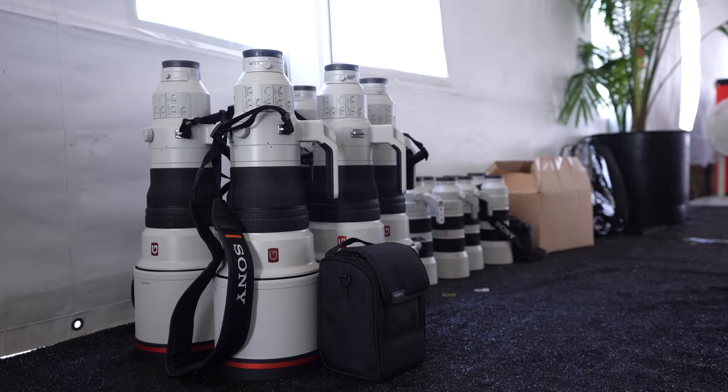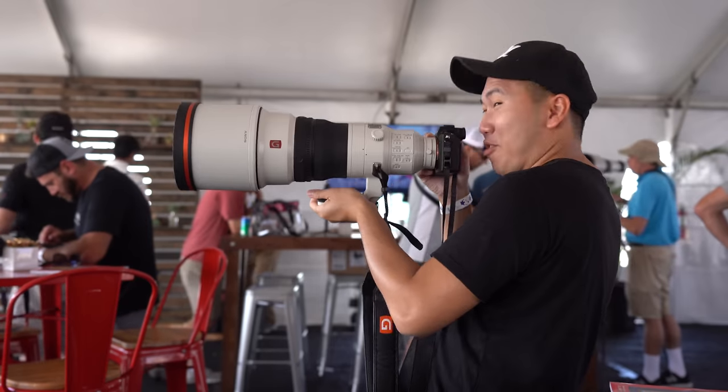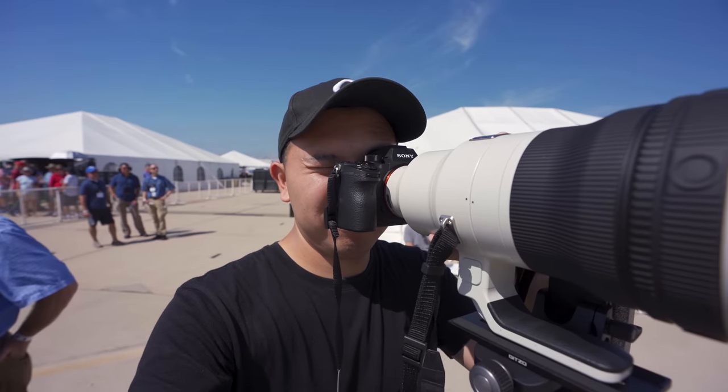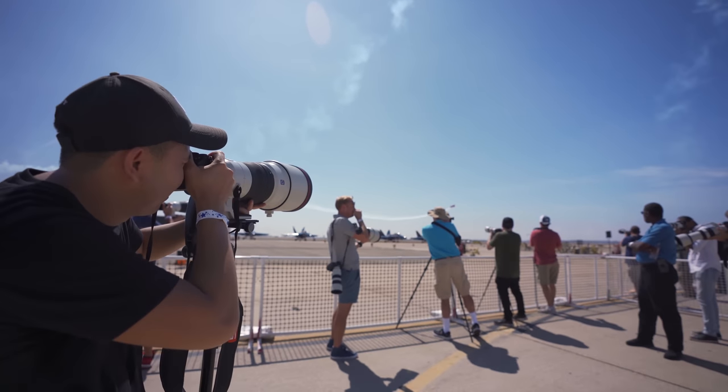What do you think? What is this, a rock concert? So, over the weekend, Sony invited me and Vivian out to the San Diego Miramar Air Show where we got to test out the brand new Sony 400mm f/2.8 G Master lens.